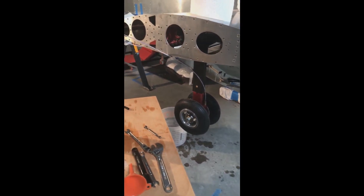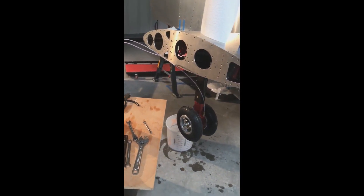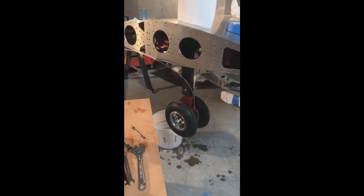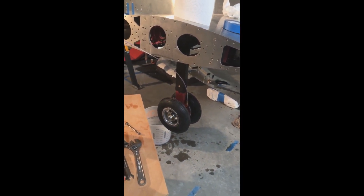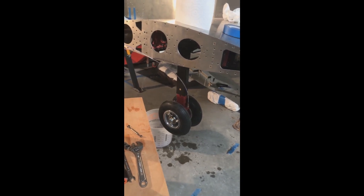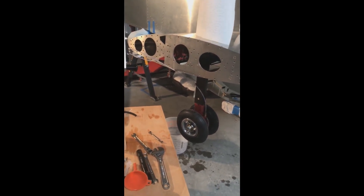Hopefully it will be better when I do the final install on this, which will be a while. Because next I'm going to work on the landing gear actuating system — the pneumatic system that actuates the landing gear up and down. I think I'm going to start working on that next.